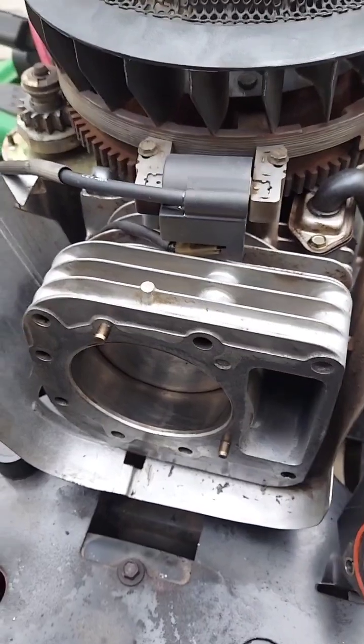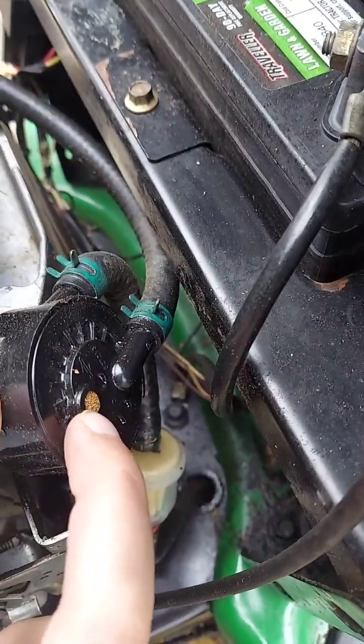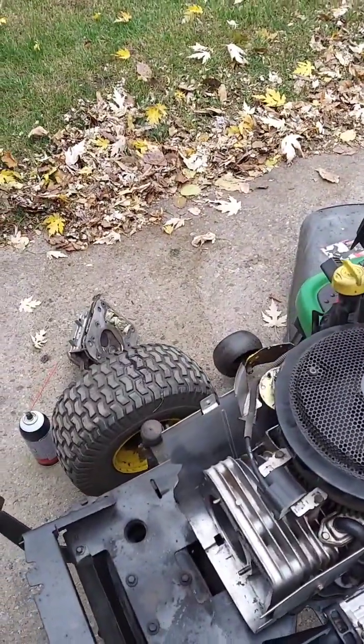I'll put a new head gasket on it and that should cure everything. It was causing so much pressure into the crankcase that it was blowing oil out of the back of this little screen right here — that's where the oil was leaking out and running down all over. This should take care of the problem.